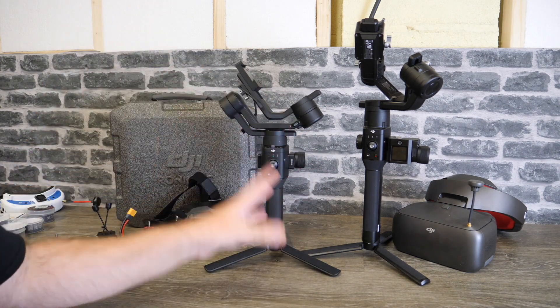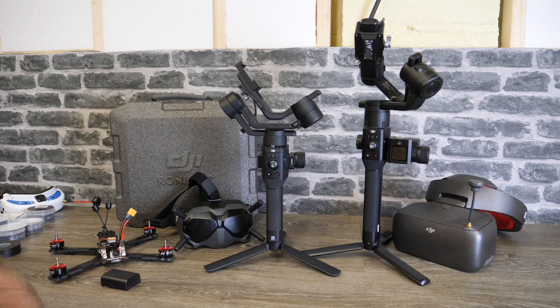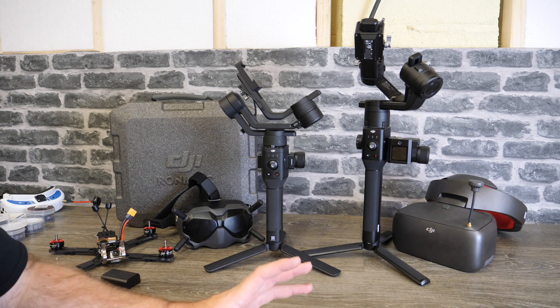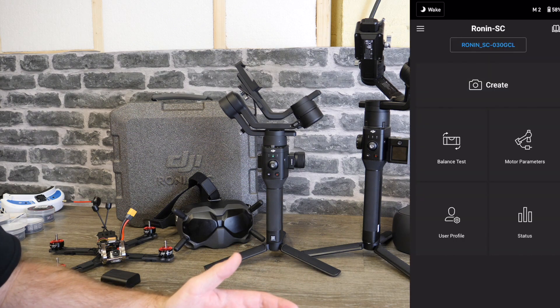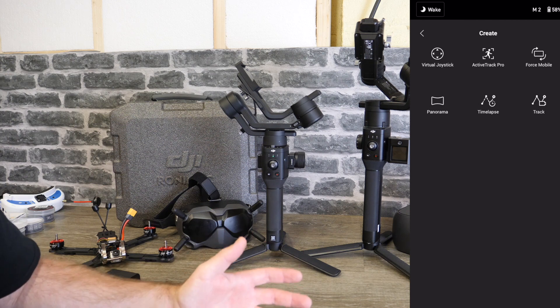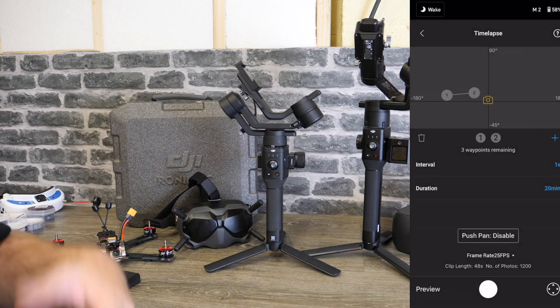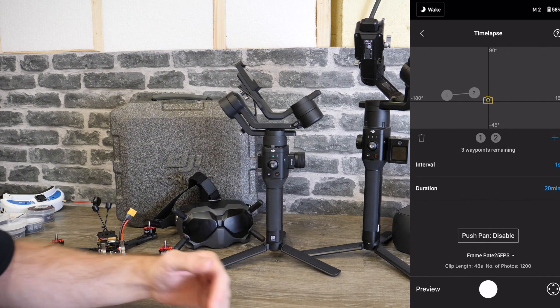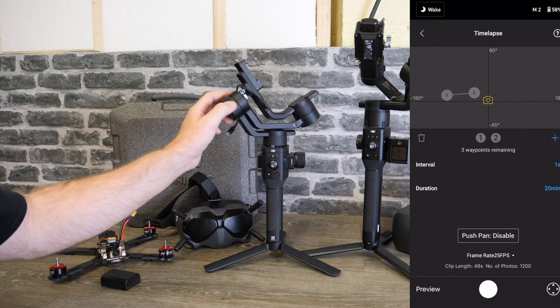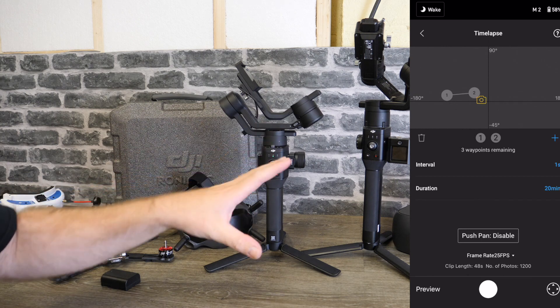There are also a number of changes specifically with the app, which has been updated to version 1.2.2. There are quite a few little changes that you will notice — specifically they've moved some things around. The home screen looks exactly the same as before, however when you go into Create you will notice that motion lapse is missing. The reason for that is they've now combined it with time lapse. Time lapse is now an all-in-one option rather than being separate, and they've improved the whole interface — in my opinion it's much improved.